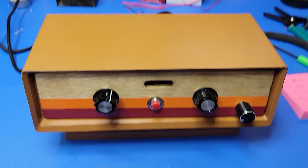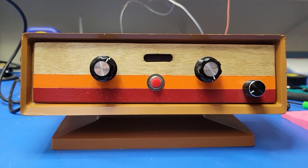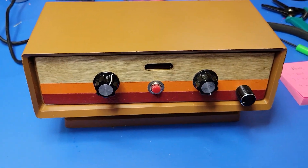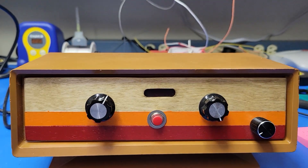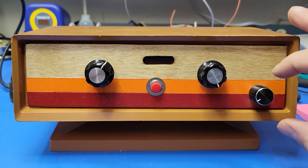I forget who the manufacturer was, but I thought this case was just so period-looking. I had to add some 70s paint and a custom faceplate to it that I thought matched really well, and I'm really proud of how it came out. Let me show you what it does real quick.